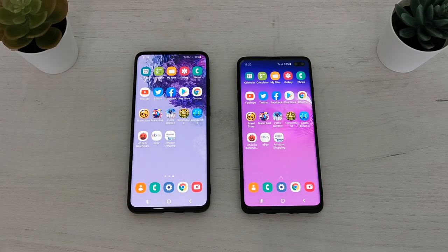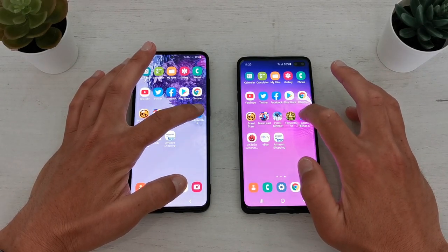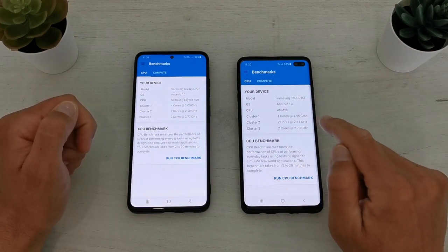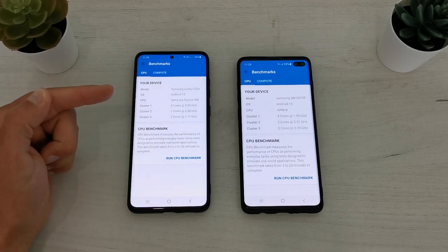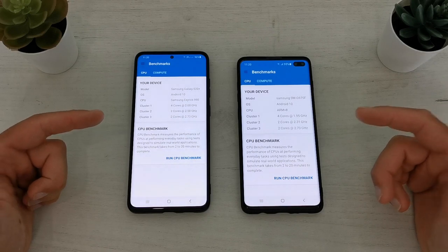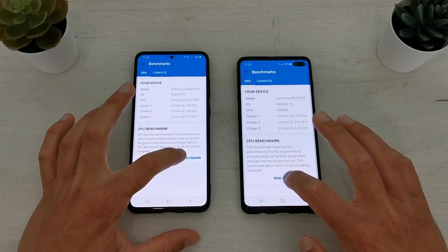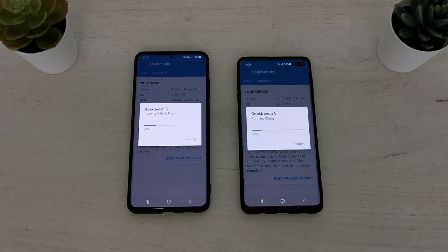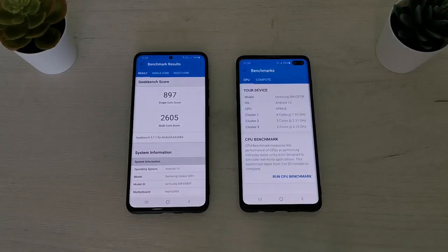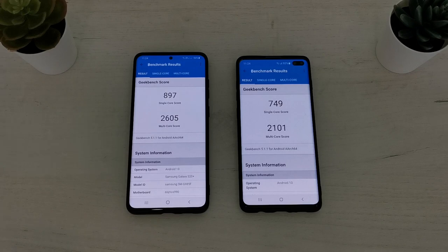Now we'll do two benchmarks. First I will start Geekbench 5 on both phones. You can see the phone specifications — the model number of the S10 Plus is SM-G975F and the S20 Plus is SM-G985F, so both phones are made for the European market and are using Samsung's Exynos processors. Let's run the benchmark. The final results are ready — S20 Plus is of course faster.